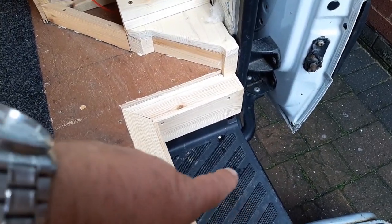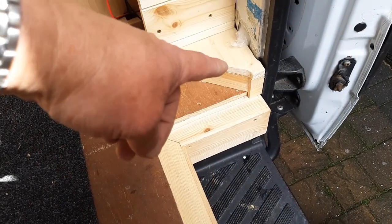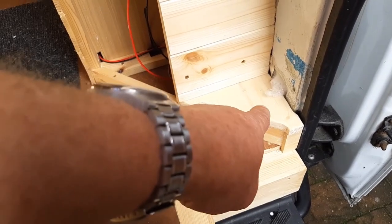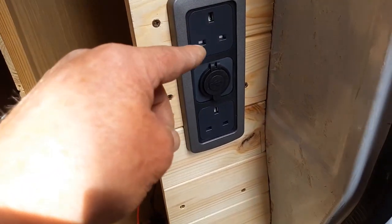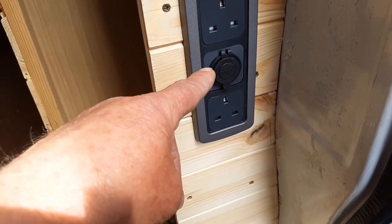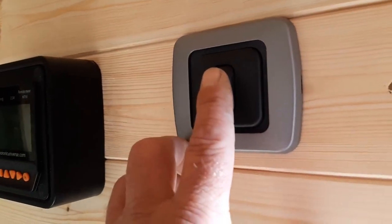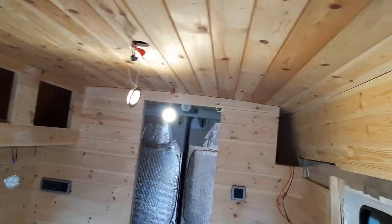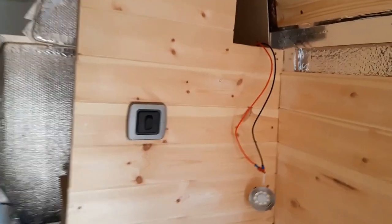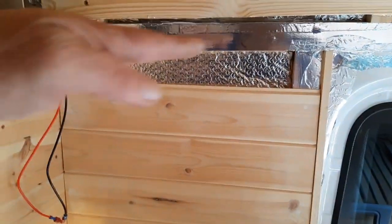Coming along here and under this piece of tongue and groove, we've got this area here which is basically all your wires underneath, and we just put that box on so they're hidden. Then we come up here to this socket panel — the top one is your inverter socket, then we've got a USB port, and then obviously a 240V socket. We've also got this little switch here which puts all your main top lights on.